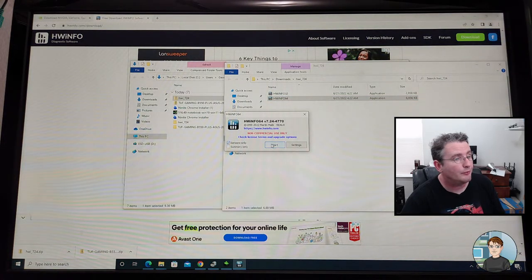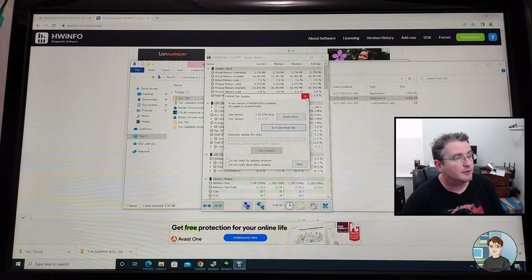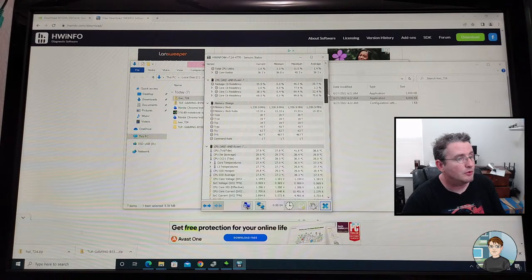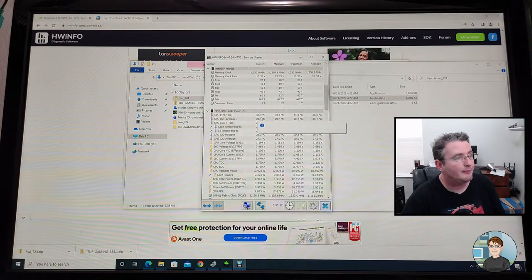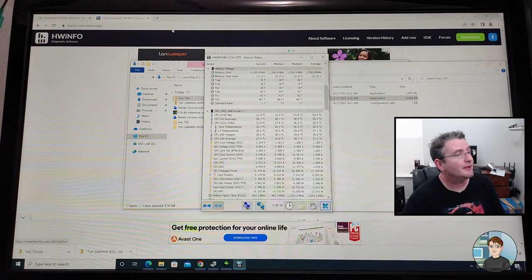I only want to look at the sensor info. Start. Don't care it's not the most recent version. So if we scroll down here we see memory timings, percentages, and voltages to the CPU. Here's what I was looking for — the temperature of the CPU. 33 degrees is wonderful for it not doing anything at the moment.